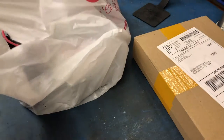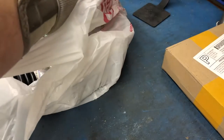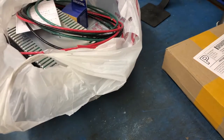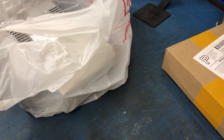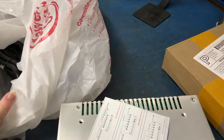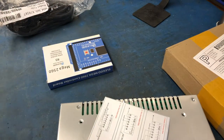Hey everybody, Iceman50 here. I'm going to show you one of the other projects I've been saving parts for. I told you guys I had a couple of projects — this one is going to be my handmade 3D printer. I'm going to attempt to make a 3D printer from scratch. Today we're just going to plug it in, set it up, stuff like that.